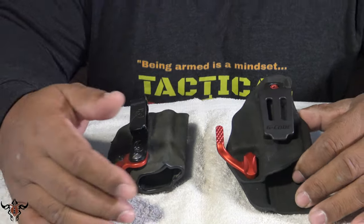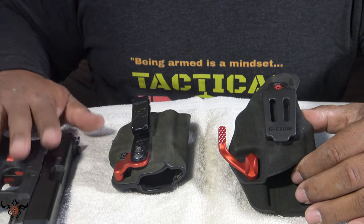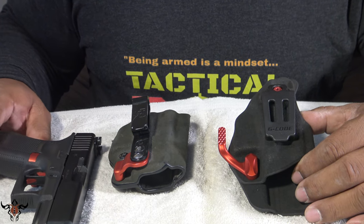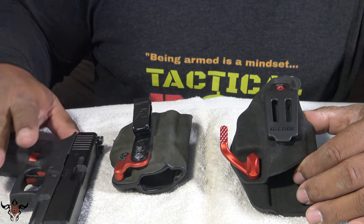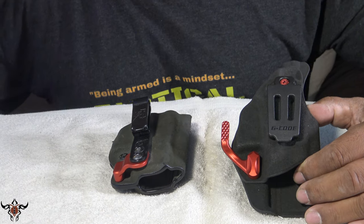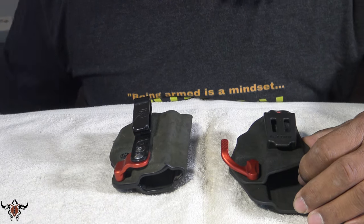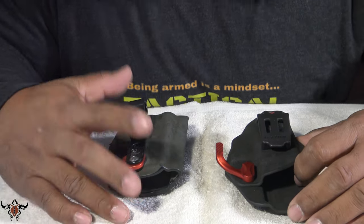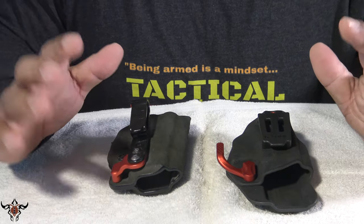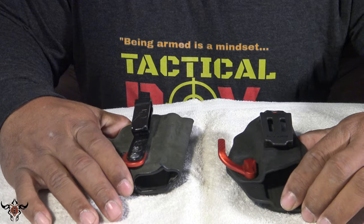Of course I had to go with black and red because my EDC — my Glock 19 Gen 5 — is modded out with black and red, those being my two favorite colors outside of black and yellow, go Steelers — except for this year, but that's a whole other conversation. Back to what I was talking about.